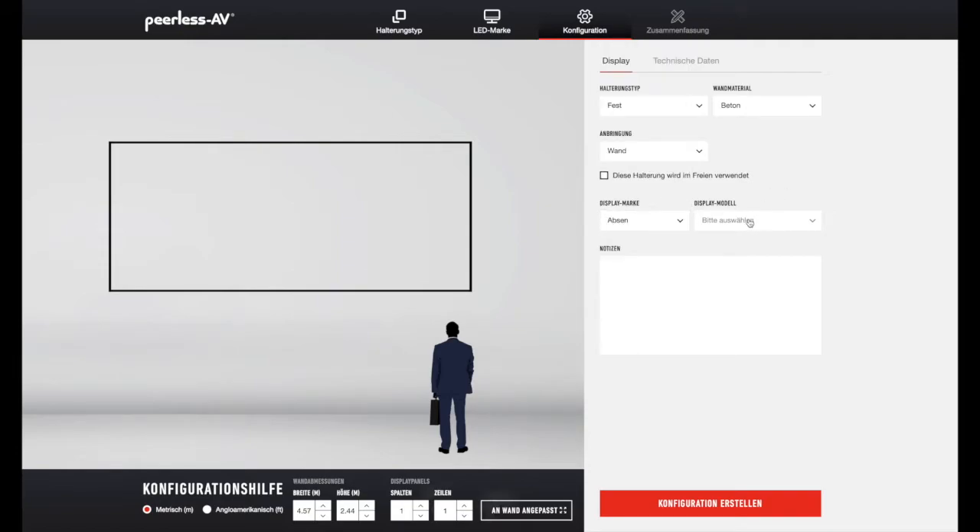Jetzt gehen wir dazu über, das Displaymodel auszuwählen. Wir haben hier hinterlegte Displaymodels zu den jeweiligen Herstellern. Wenn dieser nicht gelistet ist, müssen Sie den sonstigen nehmen. Wir wählen jetzt den 1,2 Pixel Pitch aus.